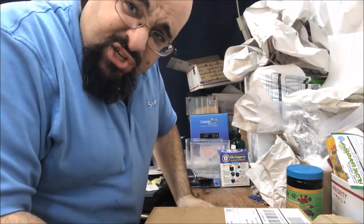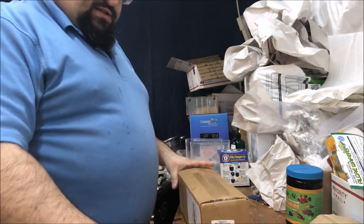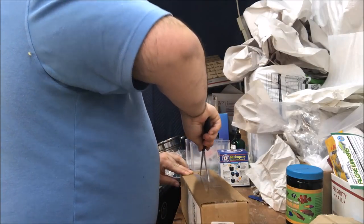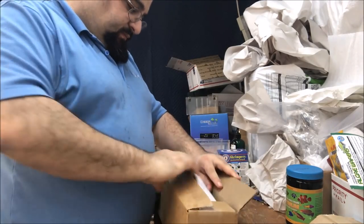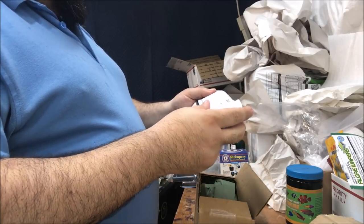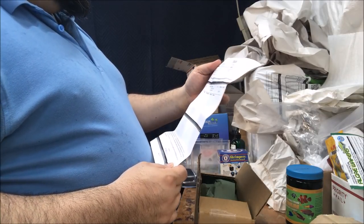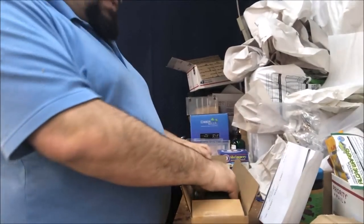Shall we see what's in this other box? I think it's food like I said, so let's see - if only I had some sort of instrument to open this. Pack and slip, Ignite USA... I don't really know what this is. I think this might be a gift from somebody.